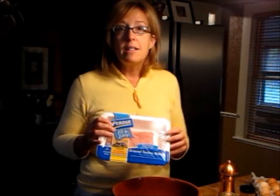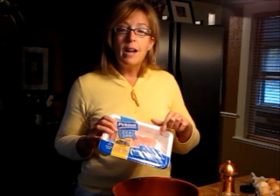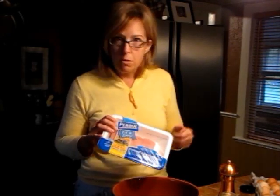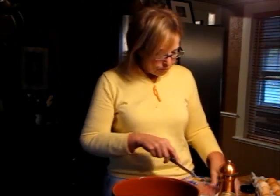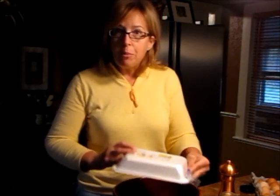October, right before Halloween — October 29th. It says to use it by November 6th, so that's quite a long time that this is still good. When I mix it up today, it's going to last me five days, so I'll be using it up before the use-by date. All you have to do is put your one pound of ground turkey breast in your bowl.